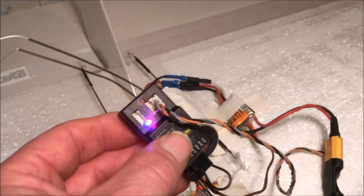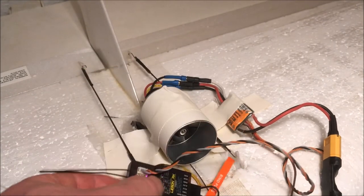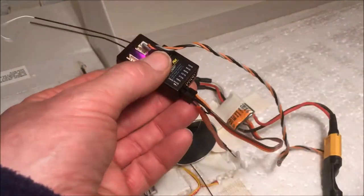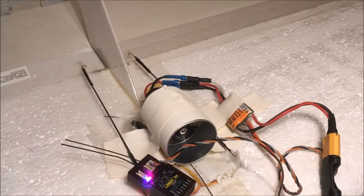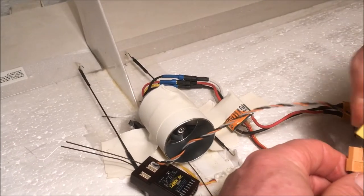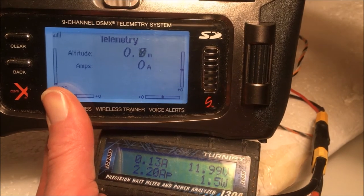Now we are ready. For a check I will now remove the binding plugs and put on a 3-cell battery. Ready for a test with a 3-cell.